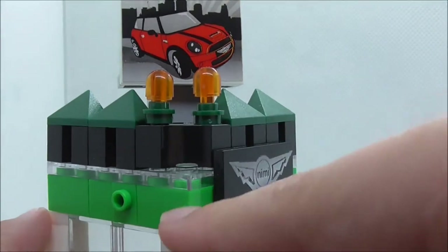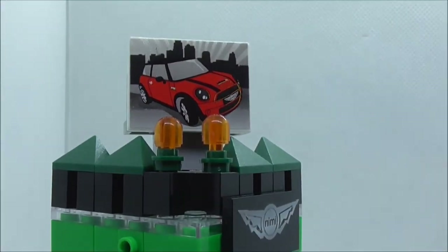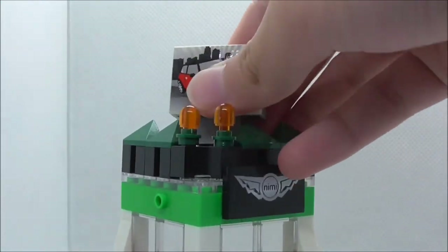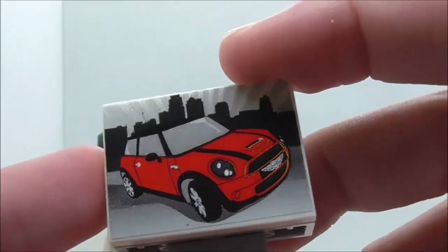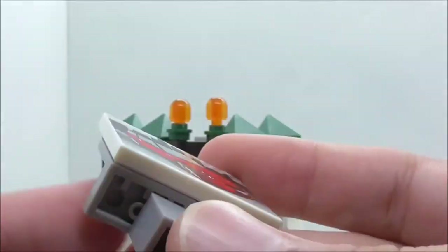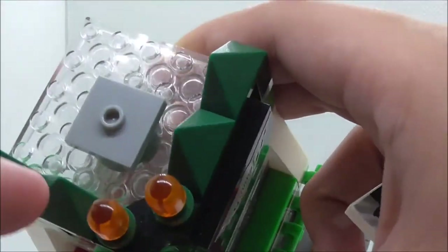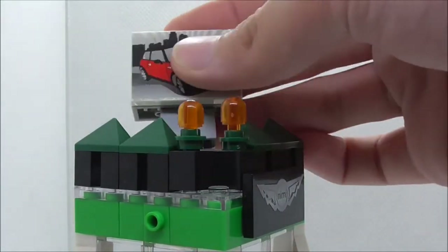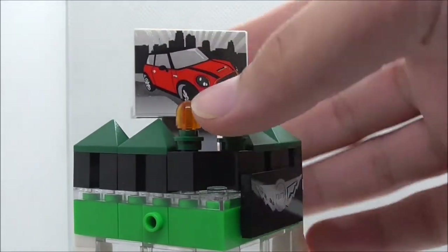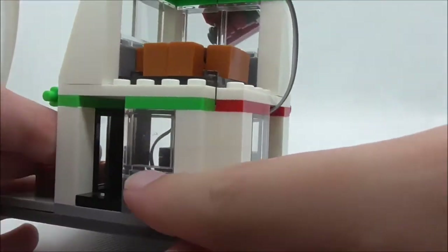On top there are two lights, and on the roof there's an advertisement board with the Mini car on it, which looks pretty nice. It's a signboard that sits on a jumper piece, so you can turn it around if you want.